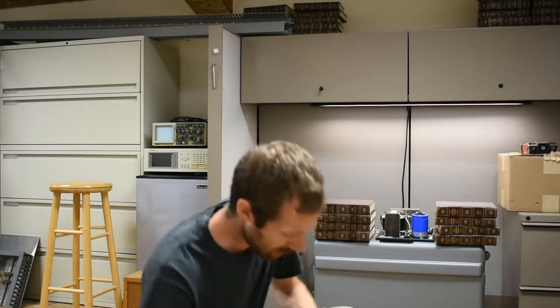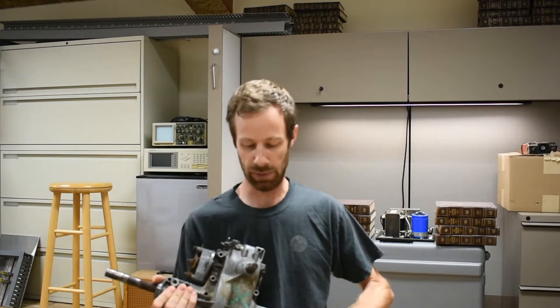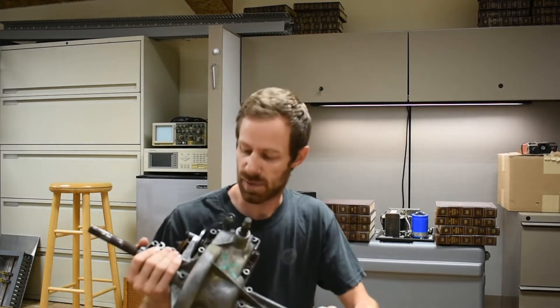Hey everyone, got a new video for you today, a really fun one. This one's a lot more on the mechanical side than the electrical side, but mechanical has a lot to do with automation, so I guess it fits pretty well. What I've got today is a transmission — it's a transmission out of a lawnmower, an old lawnmower that I've had laying around in the barn for a long time. Probably you've all got something like this laying around in the barn or the shop.